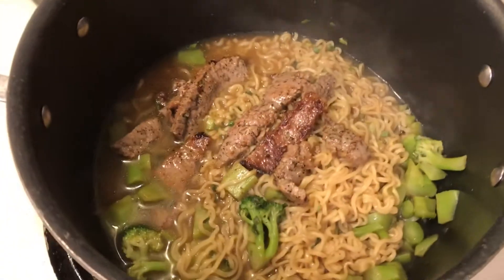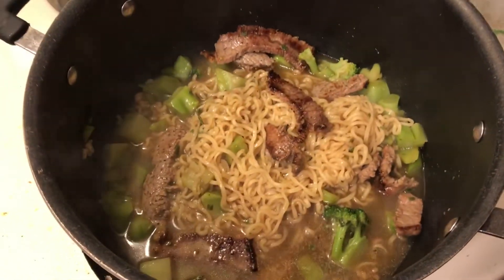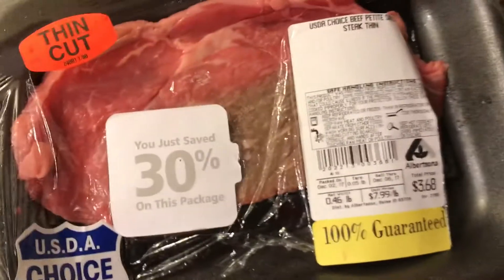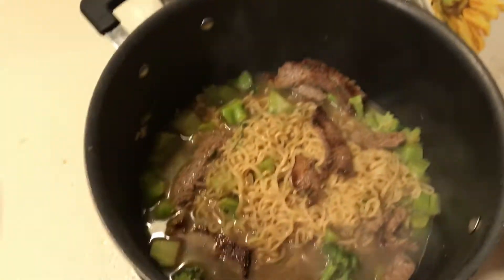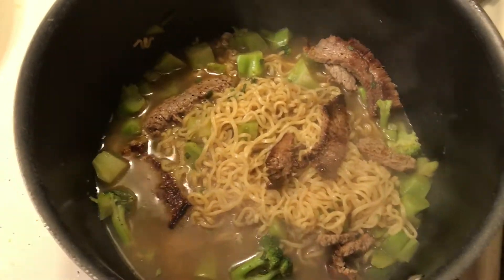To make some big pots of food that are not expensive. This is pretty cheap and I will tell you why. I bought this steak on markdown, 30%, so each of these steaks cost me about $1.25. And then, one cup of frozen broccoli doesn't cost much.